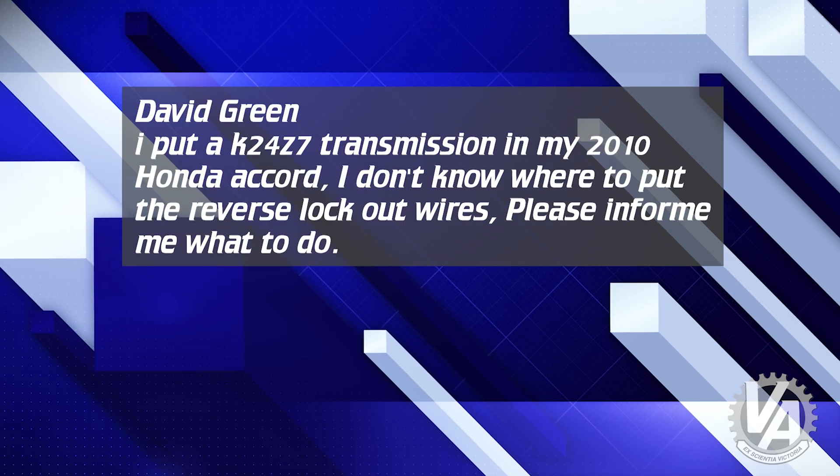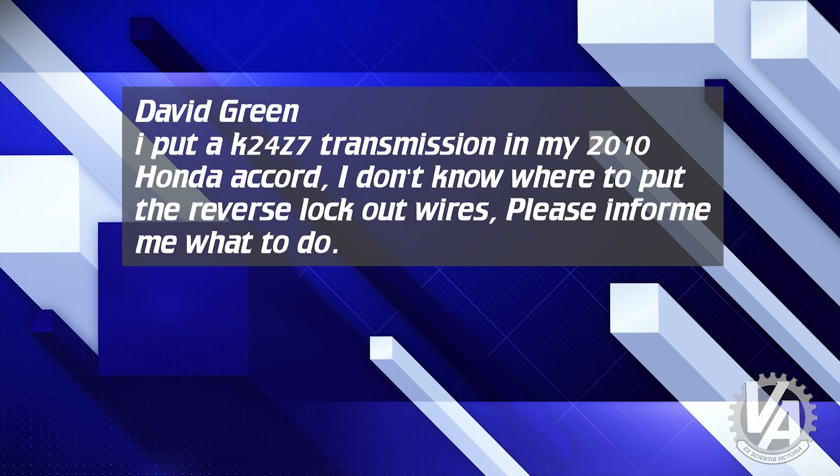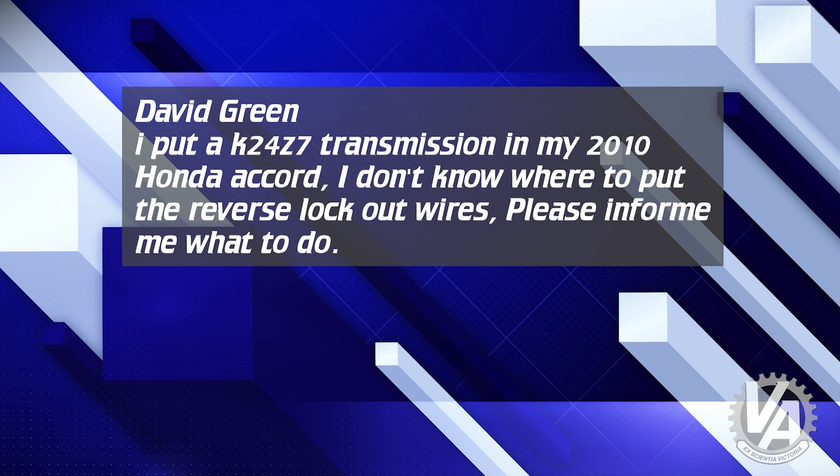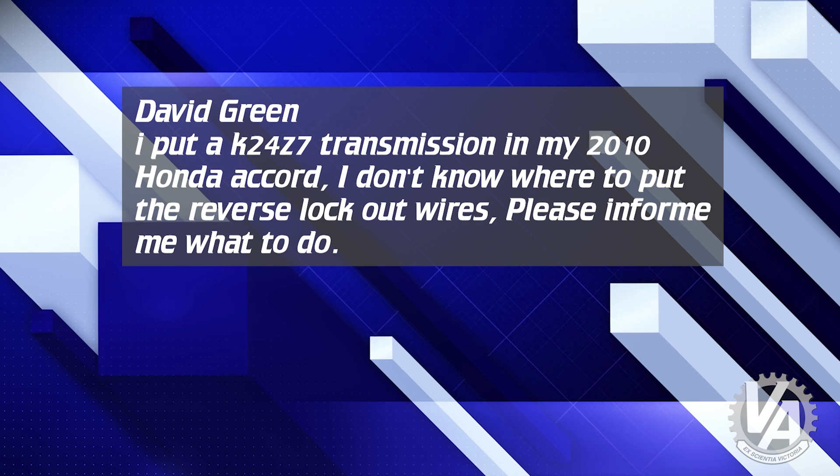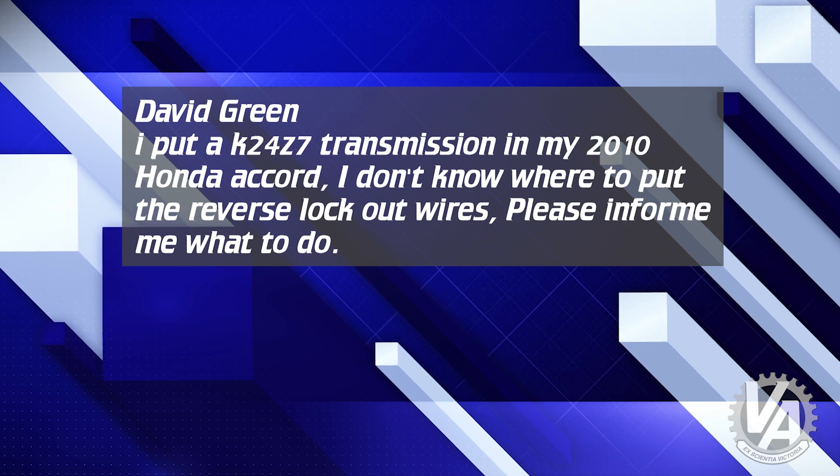David Green from YouTube writes: I put a K24Z7 transmission on my 2010 Honda Accord. I don't know where to put the reverse lockout wires. Please inform me what to do.